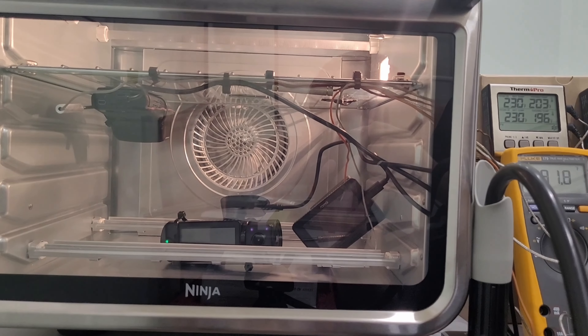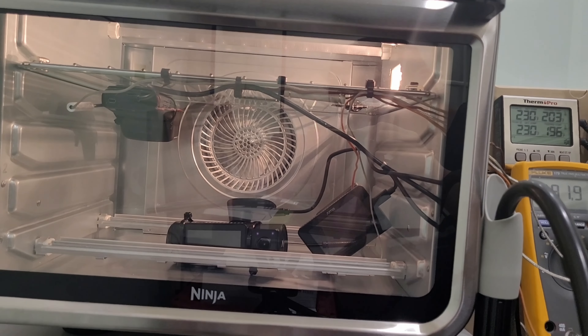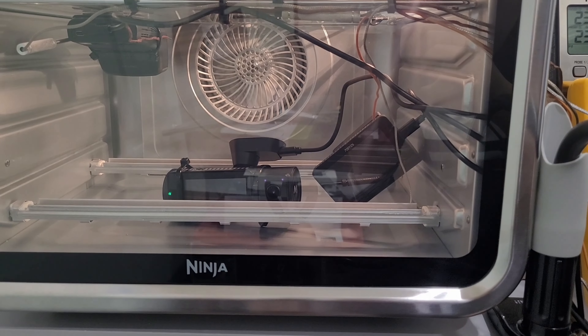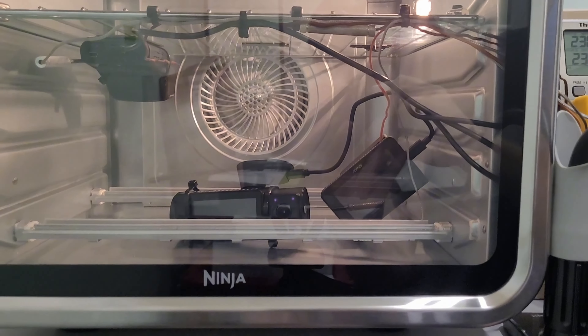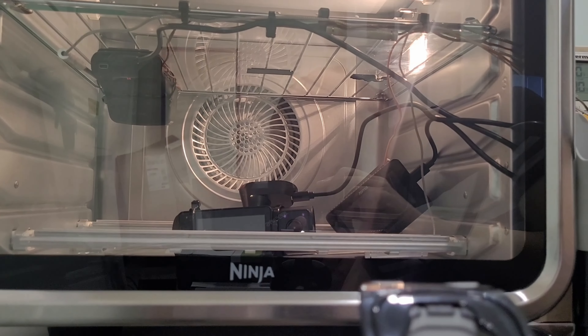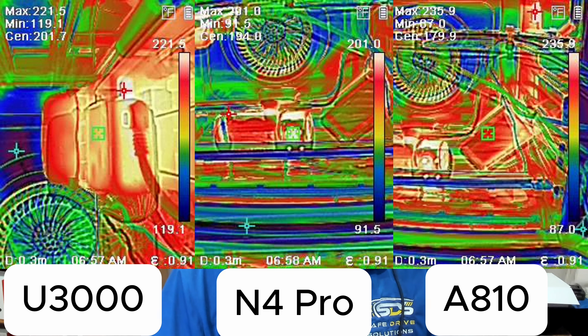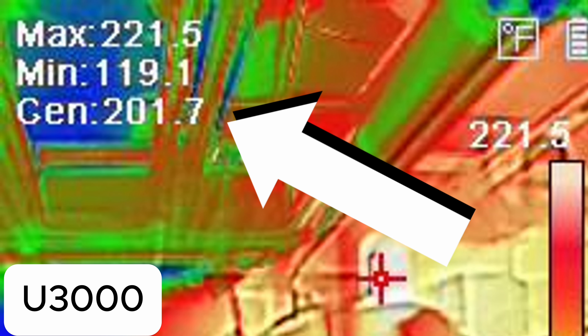The test is done with the Thinkware U3000, the Vantrue N4 Pro, and the 70mai AA-10. The N4 Pro and the AA-10 both fell down off the mount, so we are a little reluctant on those specs being 100% accurate. From the thermal imaging, the U3000 was testing at 201.7 degrees Fahrenheit, the Vantrue N4 Pro at 194 degrees Fahrenheit, and the AA-10 at 179.9 degrees Fahrenheit.